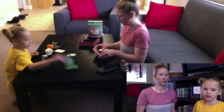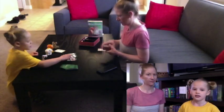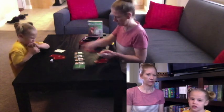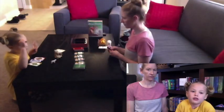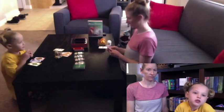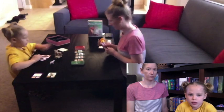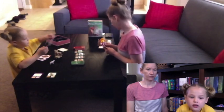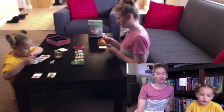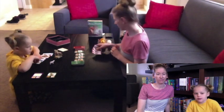Dragonwood is really fun. What you do is you try to collect things — you try to capture creatures. On your turn, you can choose whether you want to capture a creature or draw a card. You can have nine cards in your hand. You can either strike, stomp, or scream to capture a creature.